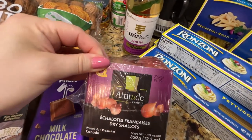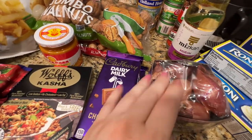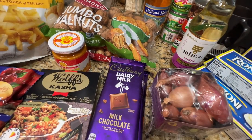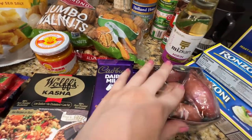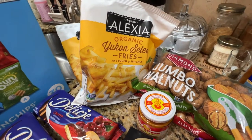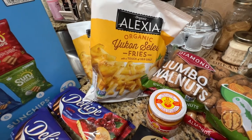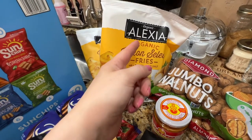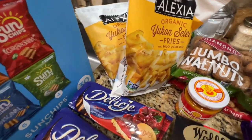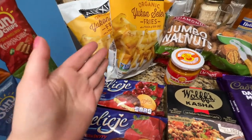Shallots for the recipe — product of Canada. There weren't a lot of good onions I could find in my local store, so I just grabbed what looked okay. Same for fries — it was hard to find French fries. None of my local BJ's or Costco had any of this organic Alexa brand, so I had to grab it from ShopRite. Just two small bags — maybe there's a potato shortage.